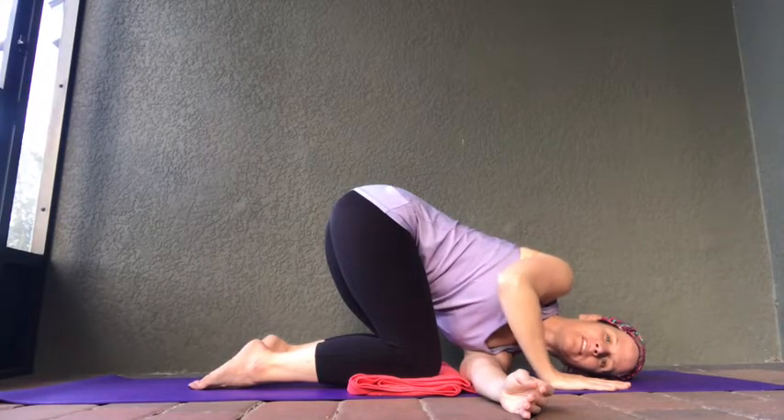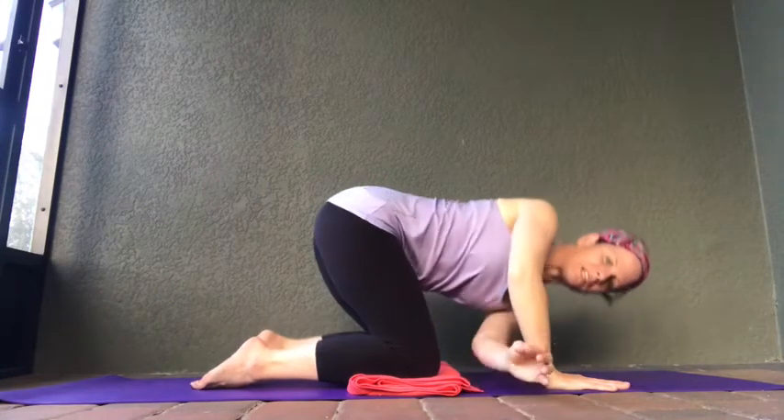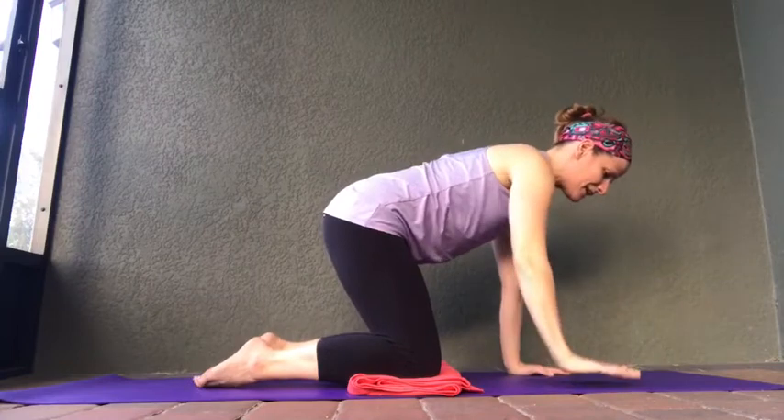Continuing to breathe — nice deep inhales, nice full exhales. Let's put some pressure on that right arm and start to lift yourself back up into tabletop pose.